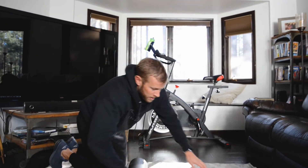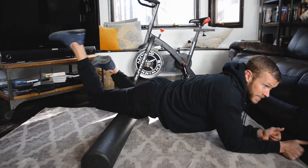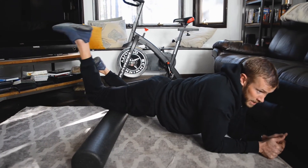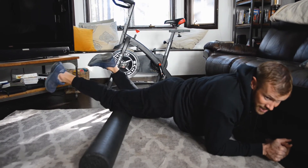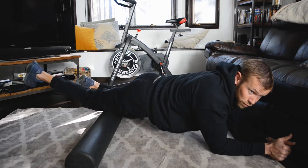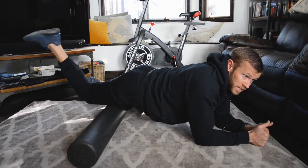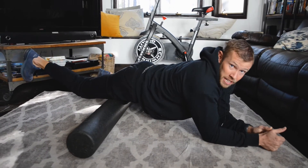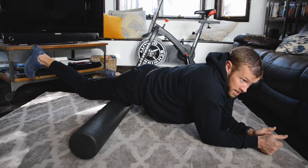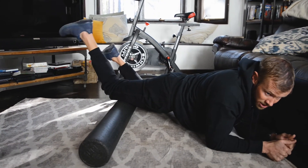Go back on those tight areas and keep working them. This is one of those things where if you don't do anything, you could be out of running for a really long time. This is not something that will magically get better with rest — it's something you have to stay on top of managing. That's the thing with most injuries.